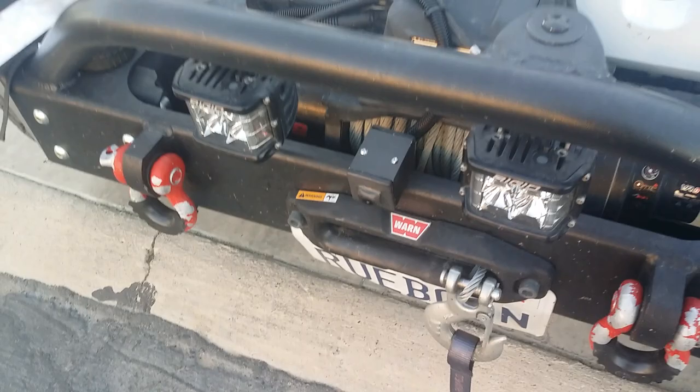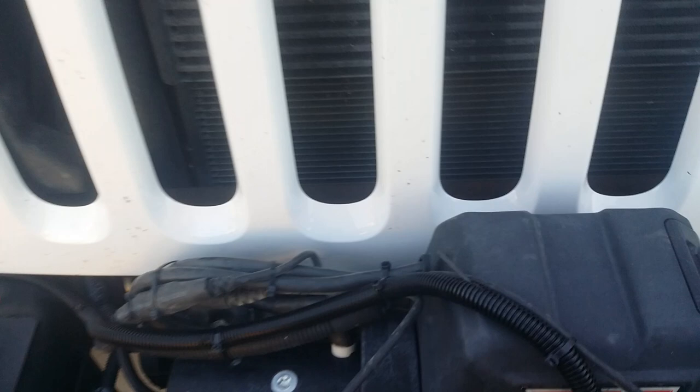It's mounted with a couple of small stove bolts through the top and then bolted to the lip on the front of the bumper. It's an aluminum bumper so it was pretty easy to drill.